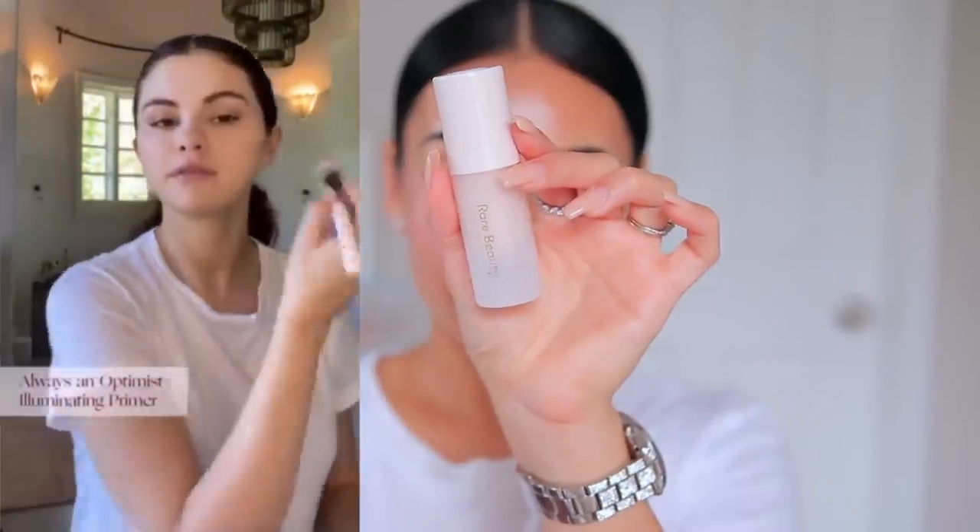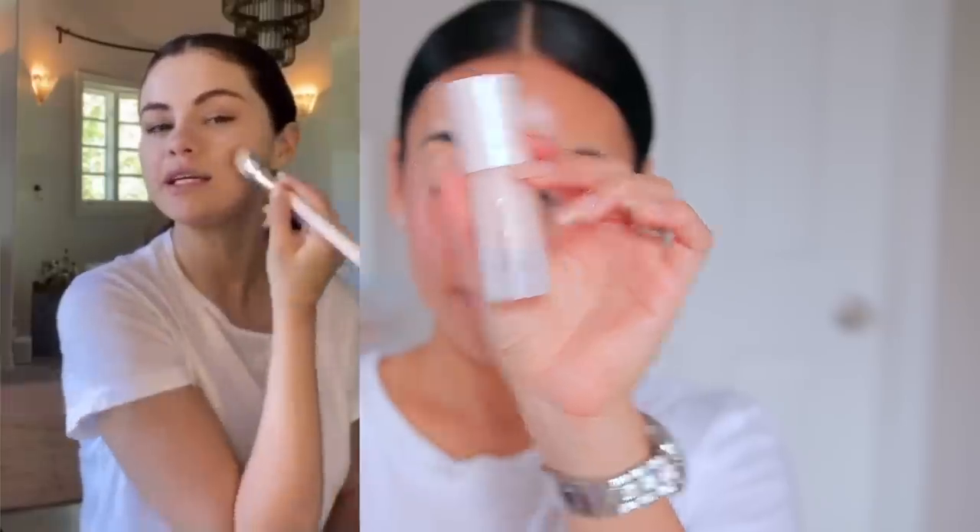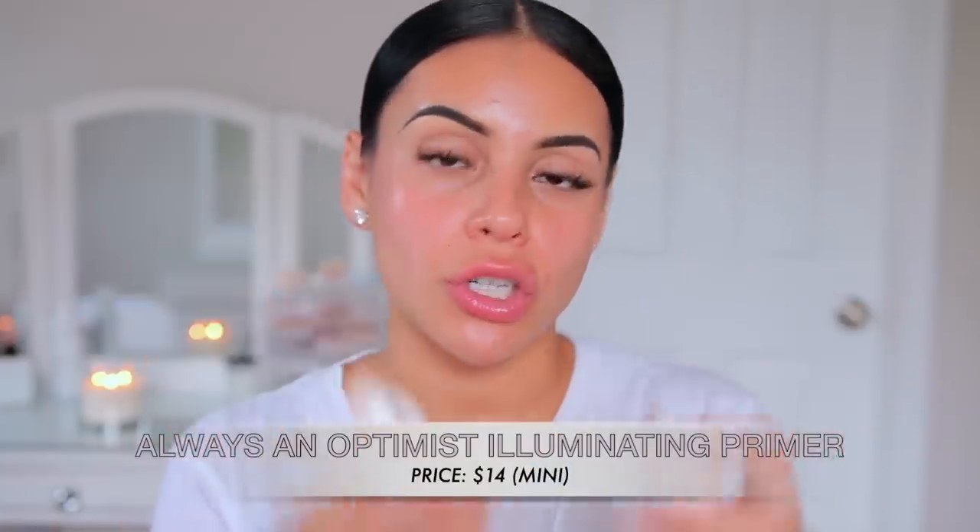So this is her regular routine, her everyday routine. Primer first — it doesn't make her makeup feel cakey or powdery. She is using the Rare Beauty Illuminating Primer, which I actually really like. I just have the mini version because when I got it, I wasn't sure if I was going to like it. I'm going to do about one pump, and she applied it with a brush, which is interesting because I usually just massage primer in with my fingers — but we're going to do what she did.